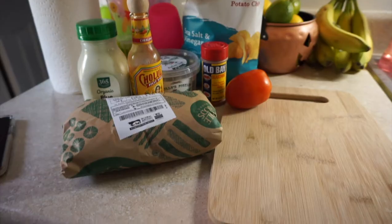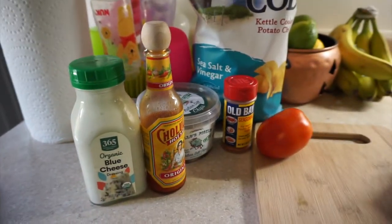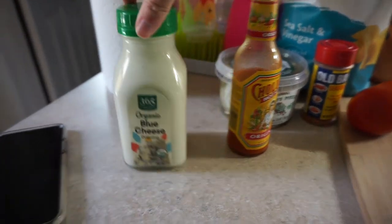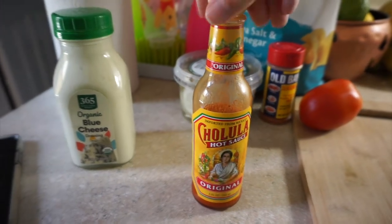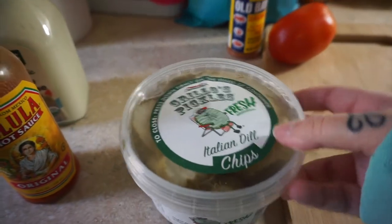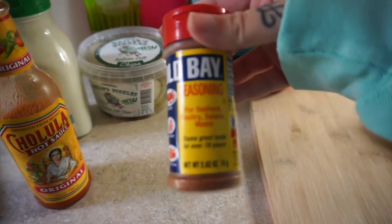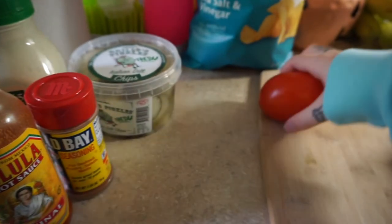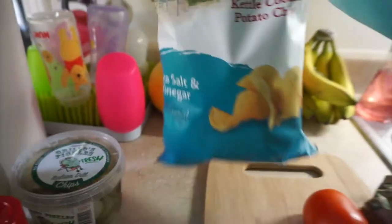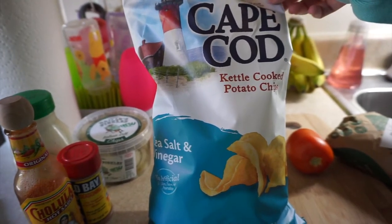We're going to put our own twist on it. It's not exactly like the one from the park, obviously. Here's what we're working with: we got the chicken breasts from Whole Foods, we're going to cut and shred it up. The blue cheese for the top, the buffalo sauce obviously. Instead of celery — I don't actually like celery — so we're going to be using pickles instead. We got the Old Bay seasoning for the chips and the tomato.